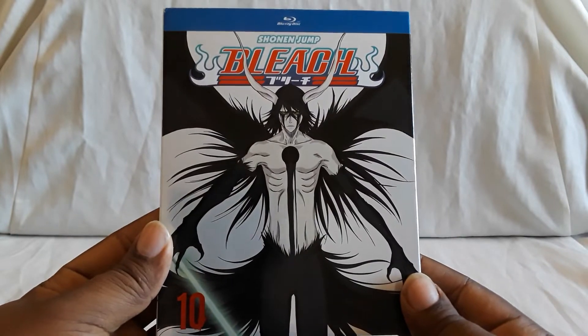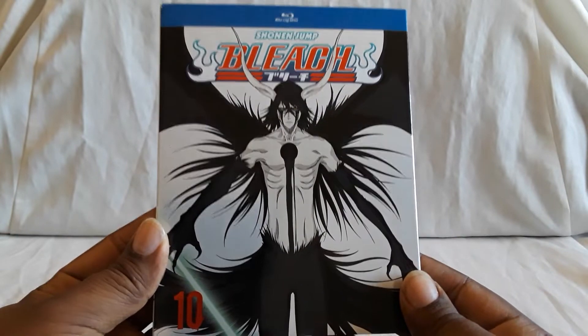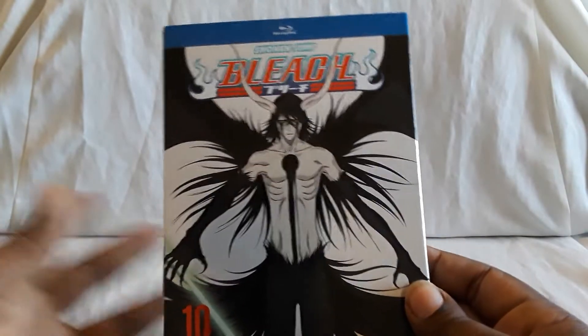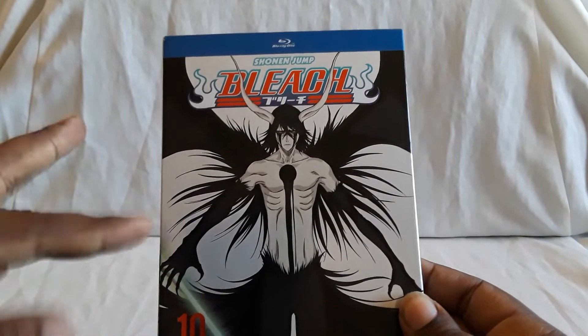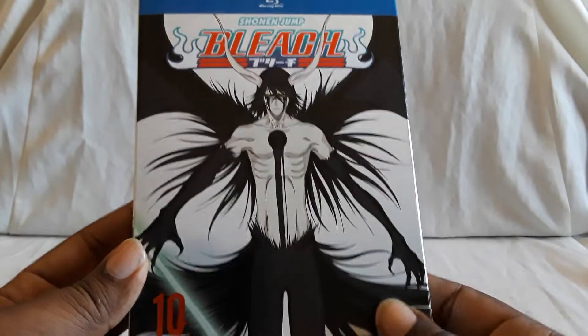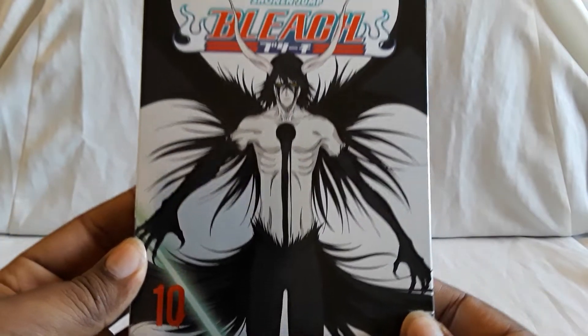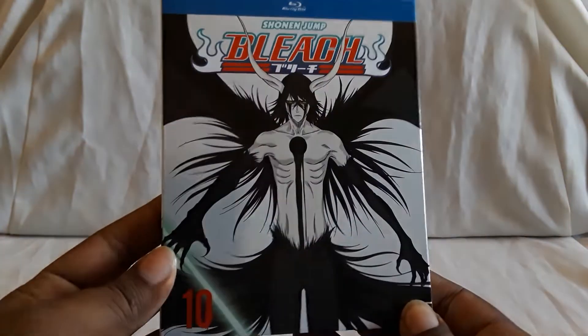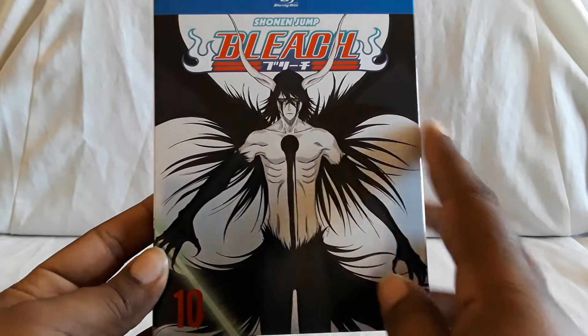Here is Bleach set number 10. Once again, it's all Blu-ray. There are older DVDs, but you have to get a bunch of them to complete the whole series. So there you see Okiyora — he has his form with the wings and the horns.